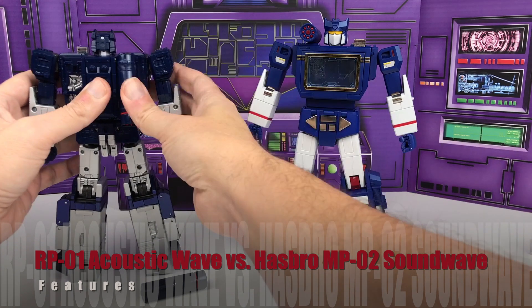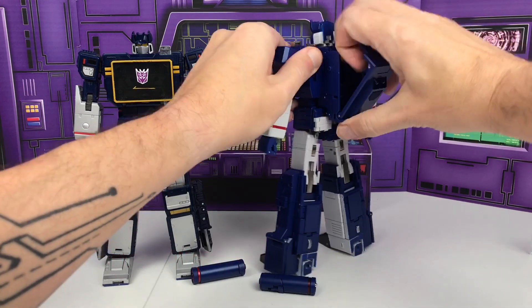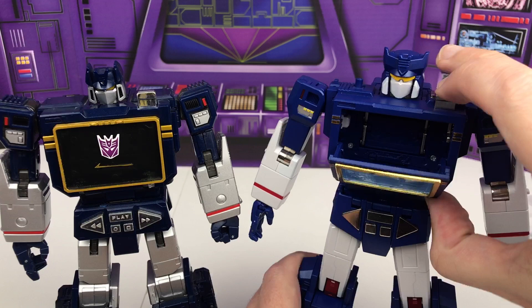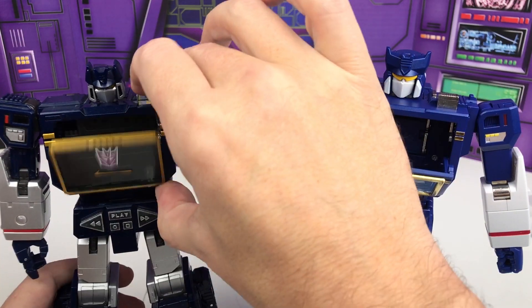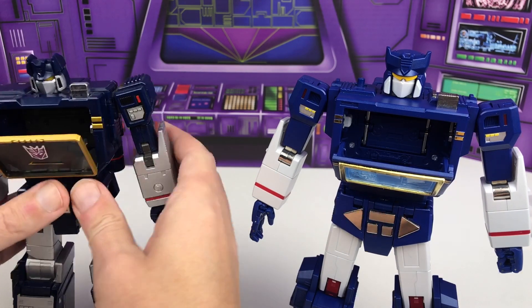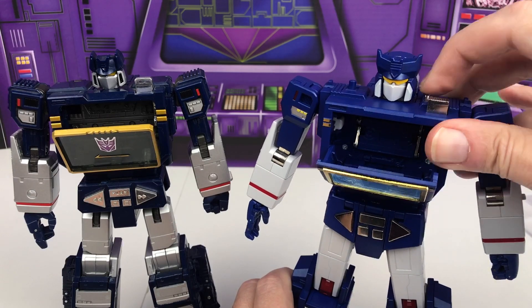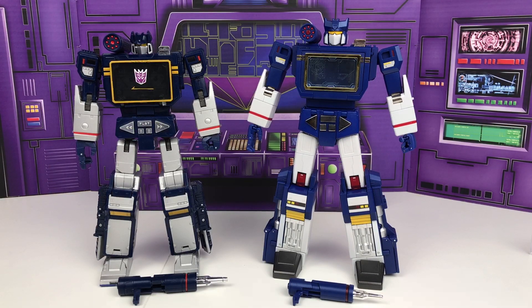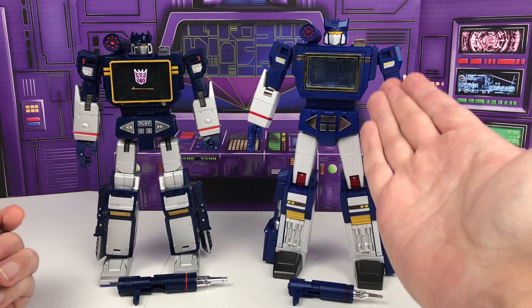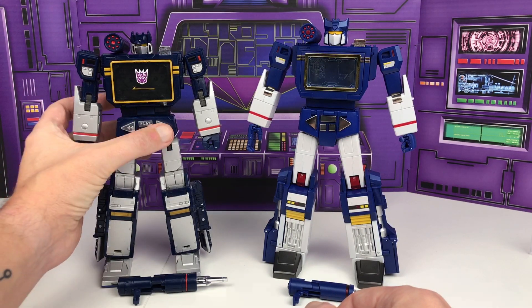Both have very similar features. They both have weapon storage, although in very different manners. And of course both have a functioning chest compartment complete with a spring-loaded opening and an eject feature — again a bit of a different implementation but a functioning feature nonetheless. Some advantages for Soundwave here: it is capable of holding three cassettes compared to the two that can only be held by Acoustic Wave. And the buttons on the front are actually pressable on Soundwave.